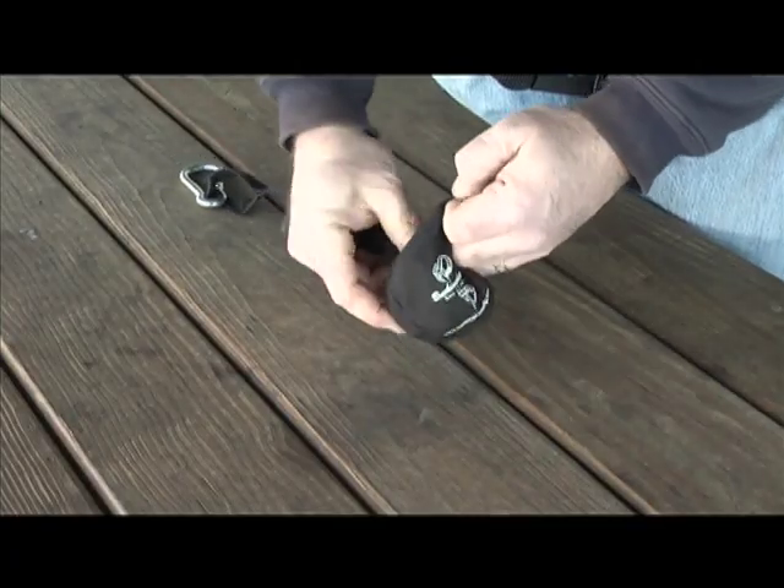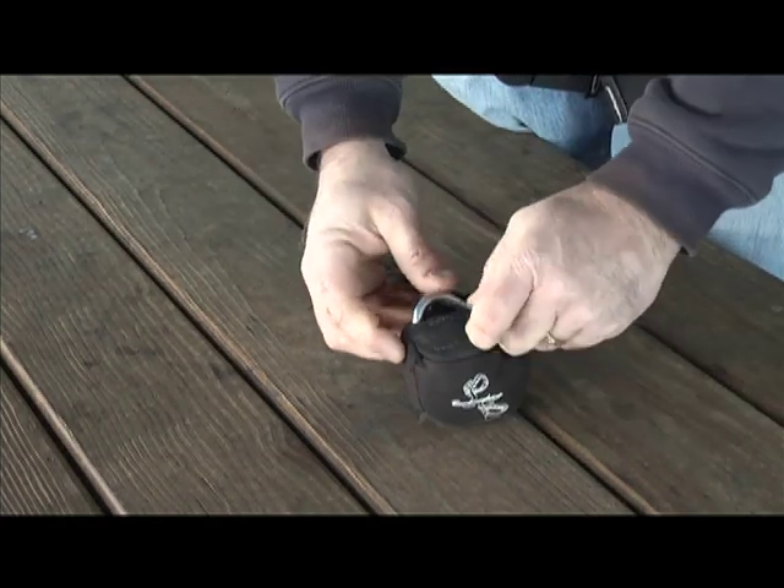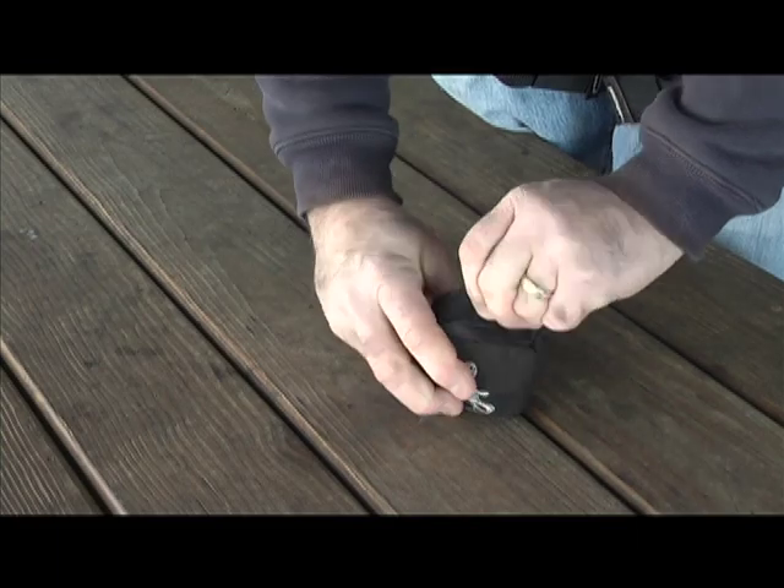To repack the buck step, simply stuff all webbing into the containment pack followed by the snap. Secure the Velcro closure.